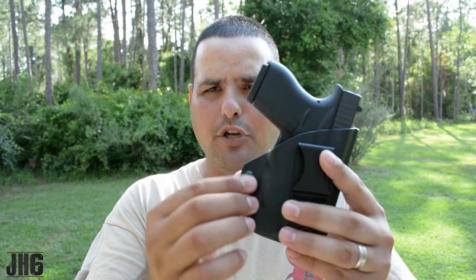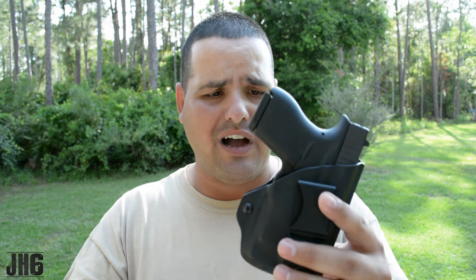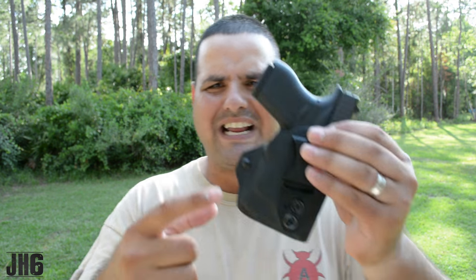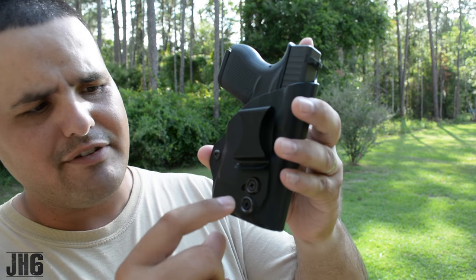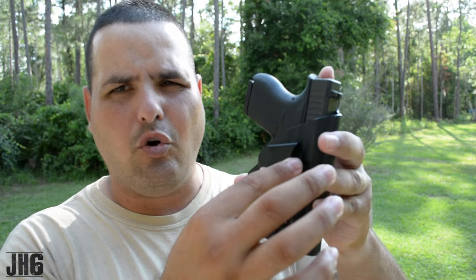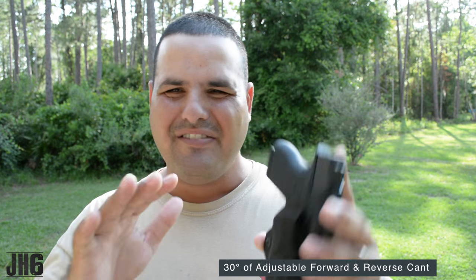You have the ability to make the retention as tight or as loose as you want, however you want it. Now here's something else I really like about this clip — it allows you to cant the holster. There's a screw right here; if you loosen it up a little bit, it lets you cant the holster, probably about 15 degrees or something like that. I'm going to put a link down below for more information.